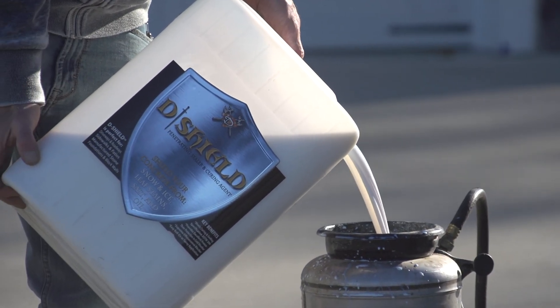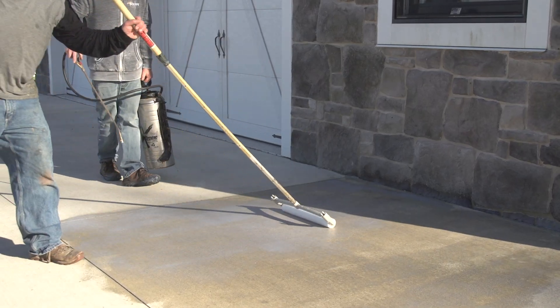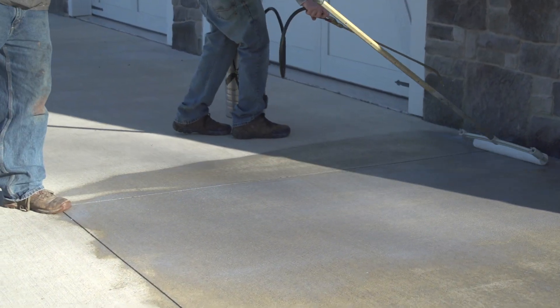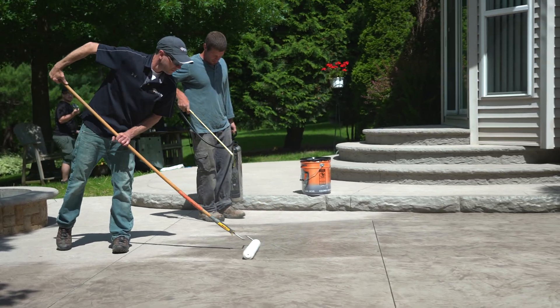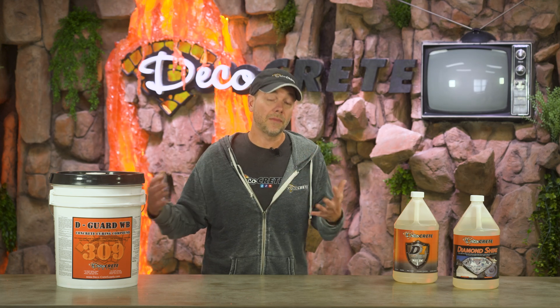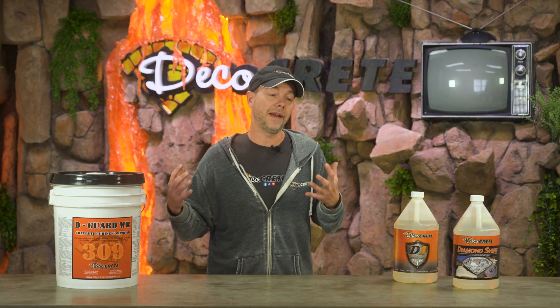When it comes to topical sealer versus penetrating sealer, there is a difference. With topical sealers, the whole point is that they leave a film behind, and if it's too cold for that sealer, that film is probably going to turn cloudy or even white. Penetrating sealers, on the other hand, are just going to penetrate down into the concrete and do their thing chemically. You do need to be careful with penetrating sealers though, as some of them are water-based and can look funny if applied when it's too cold.